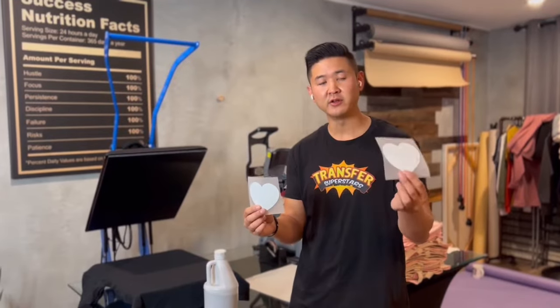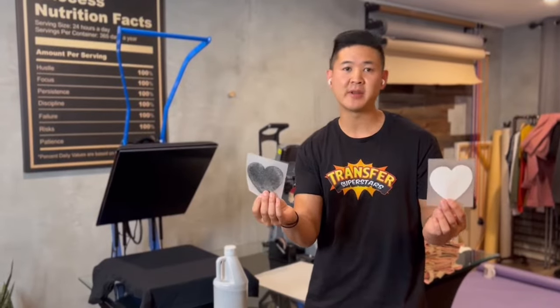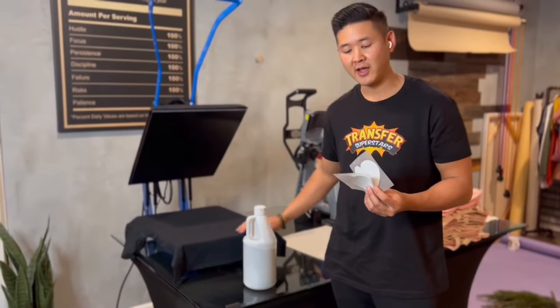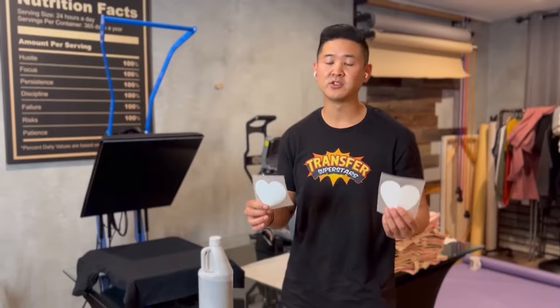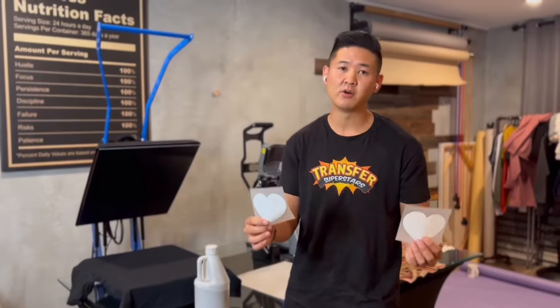Today I'm going to be talking about DTF powders. There are different DTF powders in the market between sizes and color. Typically what we use is going to be a white powder, and there's also black powder. I've been asked to do a video to compare both, and that's what I'm going to be showing you. We're going to be using a black t-shirt — it's a Gildan G200. A lot of people when they're printing white prints on black shirts get sort of a bluish tone and they're not sure if it's the white ink or the garment.